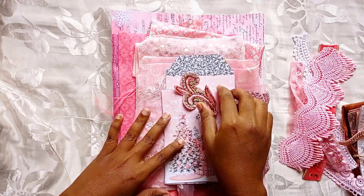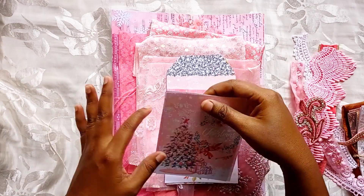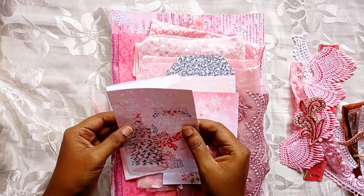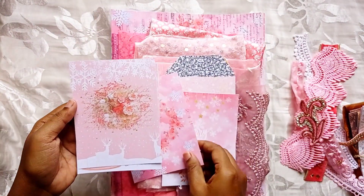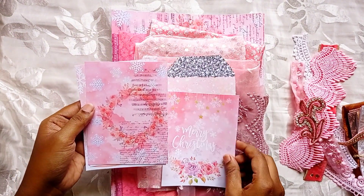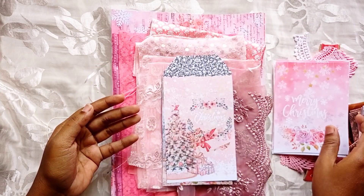You will also be getting one of these appliques — this may differ in each kit. Here are some journaling papers; this is a 100 GSM paper. There are four of them, and there are also three tags.